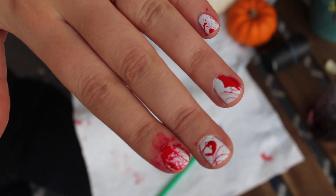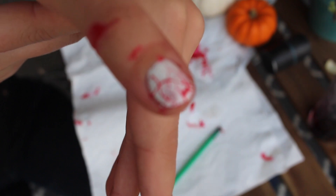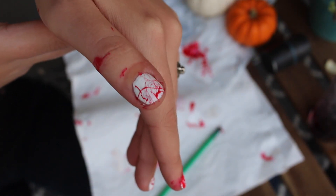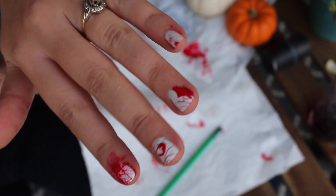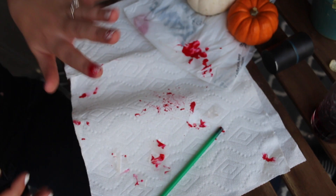Here is the finished result of my nails. I took all the tape off and my nails were almost completely clean. I could have done a little better job taping, especially on my index finger. Since I moved, I hadn't picked up nail polish remover, so I basically had to sit here for a whole day with my finger covered in red.